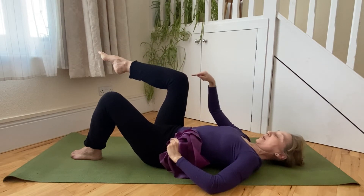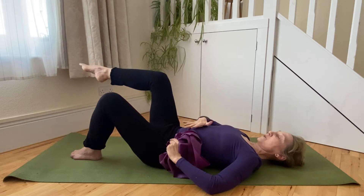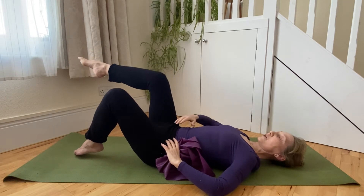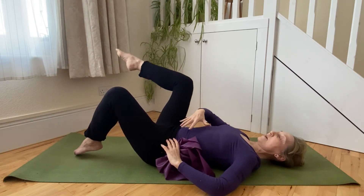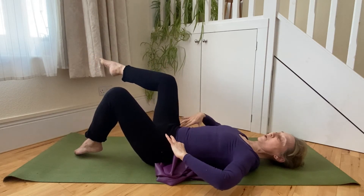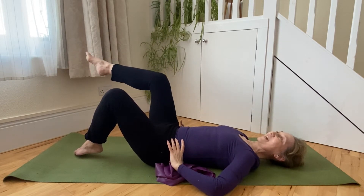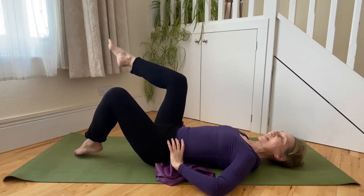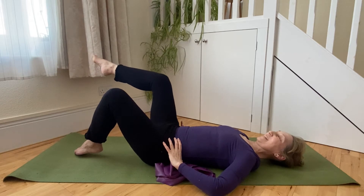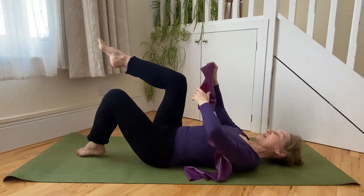We're going to reverse the direction of the circling action now — so leg moves inwards first, away from us, wide, and forwards again — really aiming for a circular action. Just check that the supporting leg isn't gripping and pushing into the floor in order to support the midsection, really trying to keep a circular action, not a star or hexagon. So there we are, we've worked that through about six times in that direction as well.